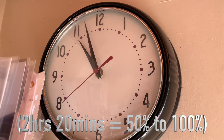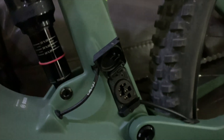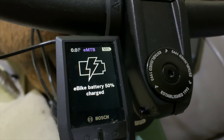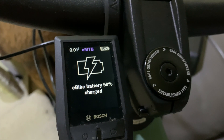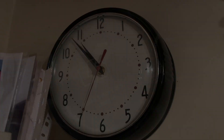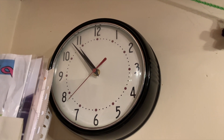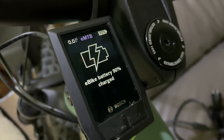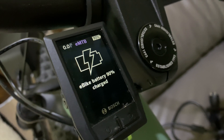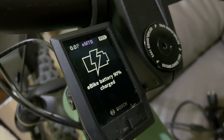Now let's try the 6-amp charger. It was just 49%, literally came straight onto 50% — so off we go. Just short of one hour in — two minutes short — and it is at 90%. So we're 20 minutes up at this point compared to the 4-amp, which is 20 minutes faster to reach 90%.